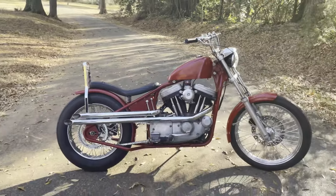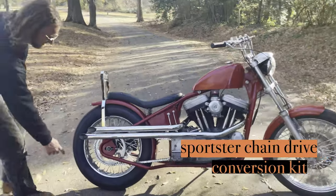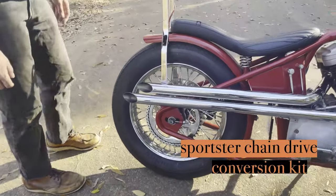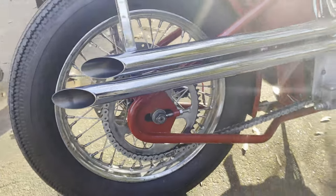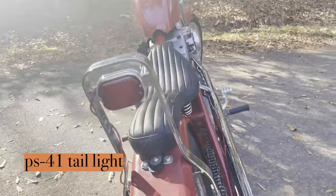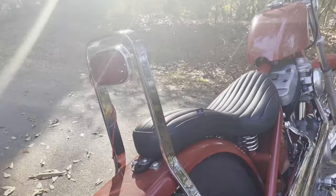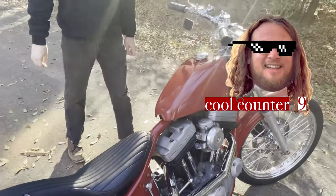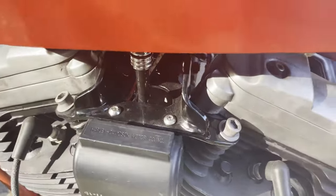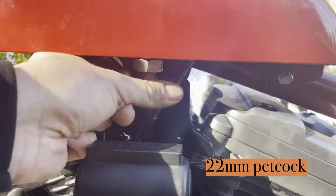Also because Jerry Garcia died in '95 — RIP. We've got a Prism chain conversion kit on here along with the Prism PS41 tail light, kind of a smaller version of the stock Sportster tail lights that came on iron heads back in the day. Mitch made me this cool coil motor mount bracket. I also have the Prism 22-millimeter petcock on here.